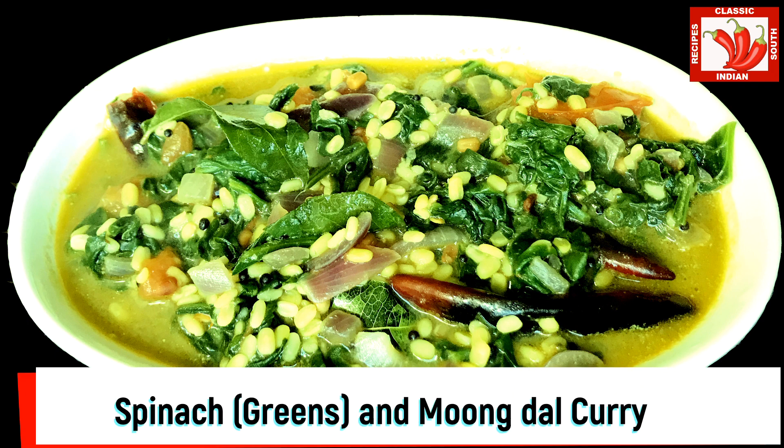Hello everyone, welcome back to classic South Indian recipe. Today we are going to see how to cook spinach or greens moong dal curry.